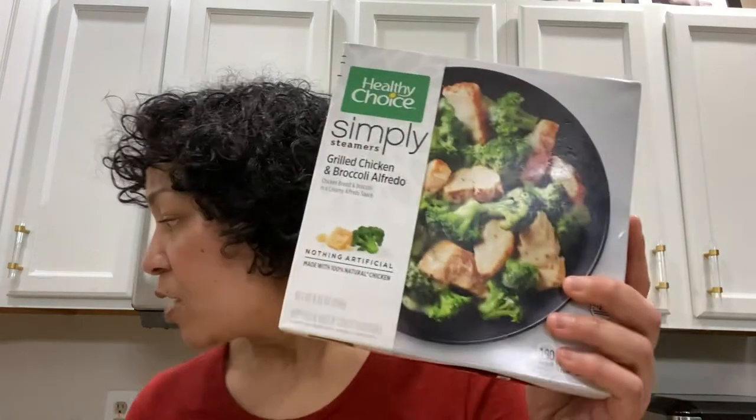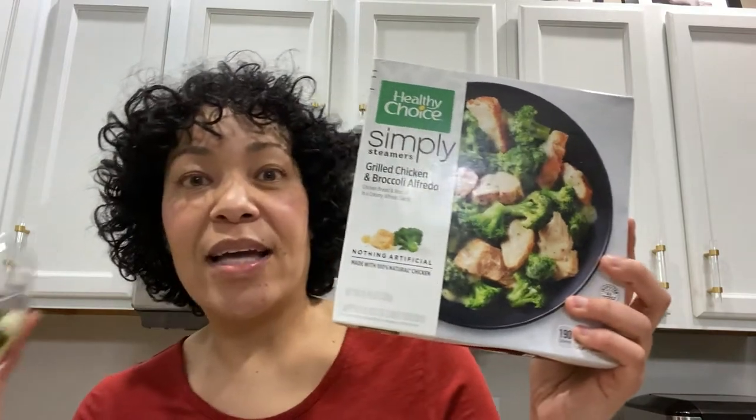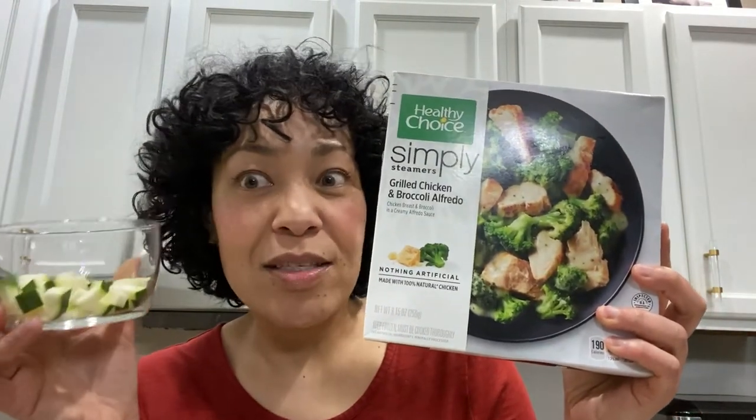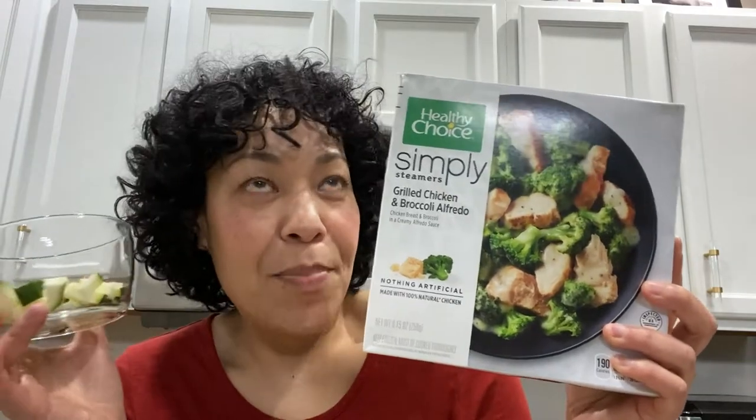So you want to know what I did? I chopped up exactly two ounces of raw zucchini. And I'm just going to literally stick that into this frozen tray and mix it around. I just chopped it from raw — we'll see what happens.